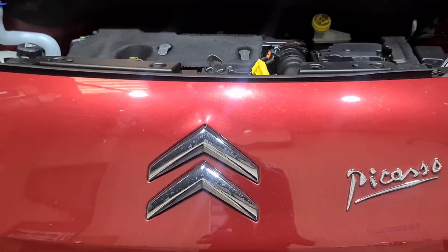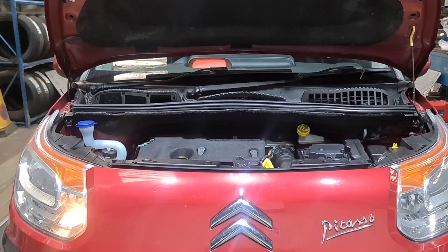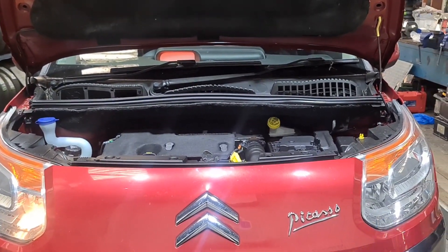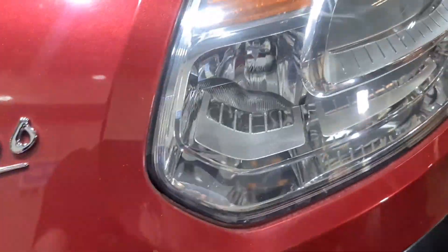Hello from Taj Merlin Medics. I've got a Citroën Picasso here — it's a C3. What I'm doing is replacing a position lamp. You can see this one is working but that one there isn't working.